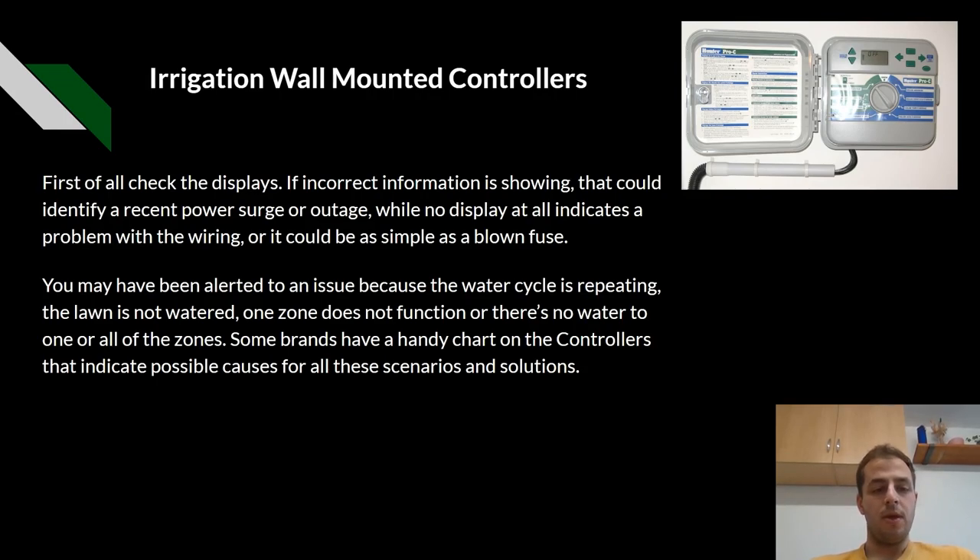Irrigation wall-mounted controllers. First of all, we can check the displays. If incorrect information is being shown, that could identify a recent power surge or outage. While no display at all indicates a problem with the wiring, it could be as simple as a blown fuse. You may have been alerted to an issue because your water cycle is repeating, an area is not watered, one zone does not function, or there is no water at all in any of your zones. Some brands have a handy chart on controllers which indicates the possible causes for all of these scenarios and the solutions.